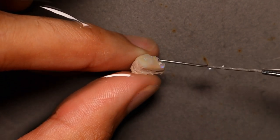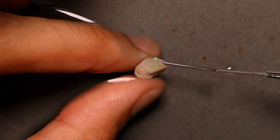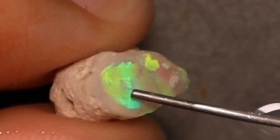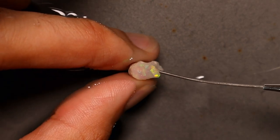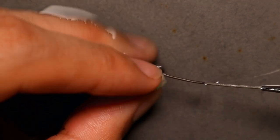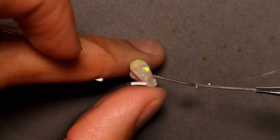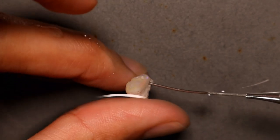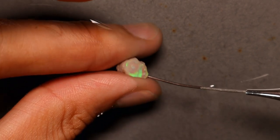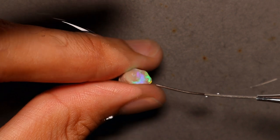Welcome back to the channel. Today I need to finish another project. This is one of the stones from KG's $50 Lightning Ridge parcel. We've already got one good stone out of it but we're going to try to get a second one here. It does have a very nice rolling colour across the entire face — sometimes a bit yellow, sometimes green, and in the other direction a bit blue. You can see it's bouncing off and projecting the colour onto my finger, which is a good sign.